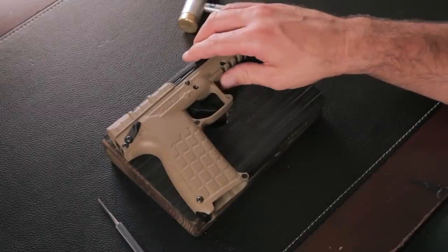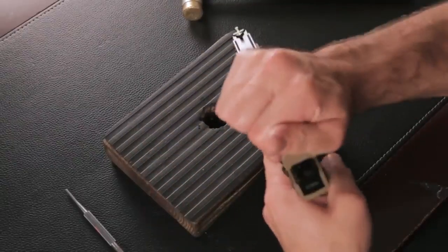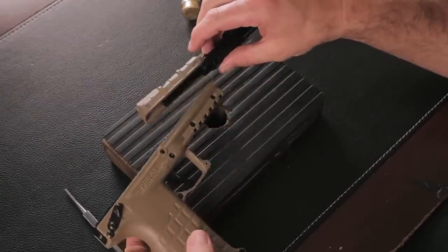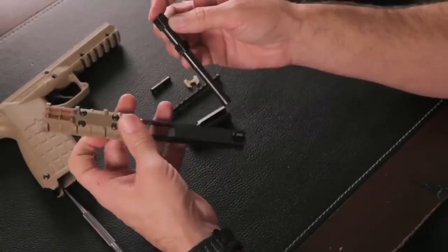Another interesting solution from the United States: a pistol for .22 WMR rimfire cartridges. Designed for the civilian market, it's suitable for target practice and small game hunting. Due to the low-power cartridges, it's also suitable for self-defense, as the recoil is much lower.